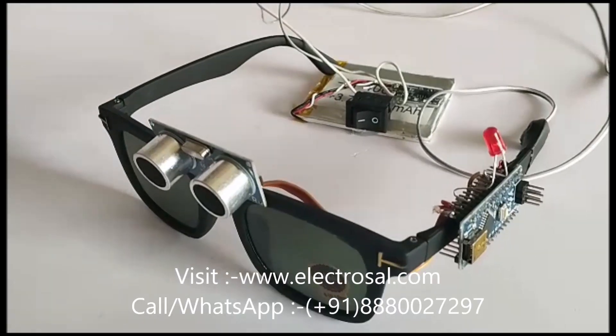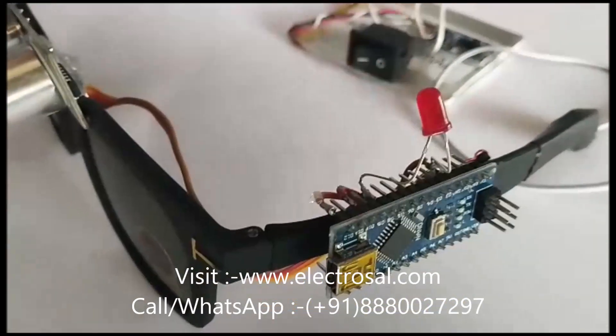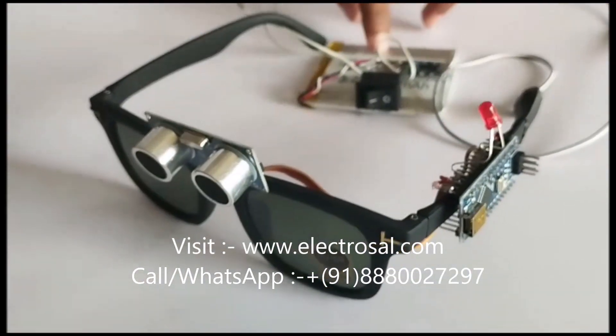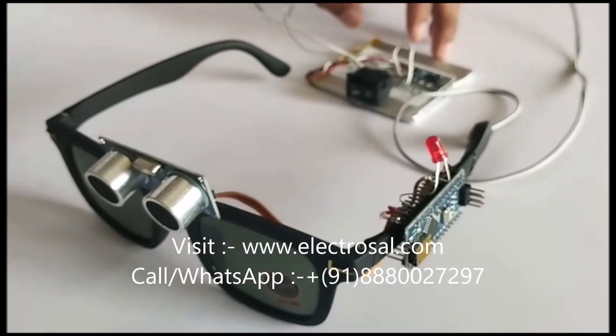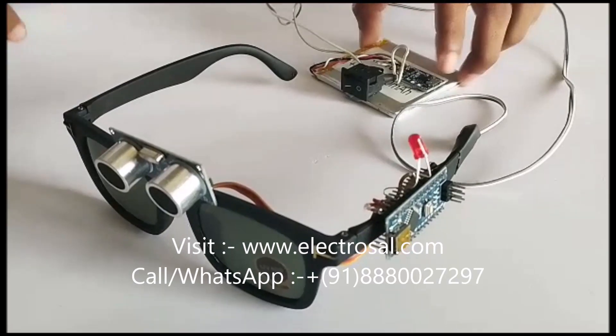First we will see the hardware part. Simply we are using an Arduino Nano, ultrasonic sensor, vibration motor, and a 3.7 volt battery. This battery you can carry in your pocket.